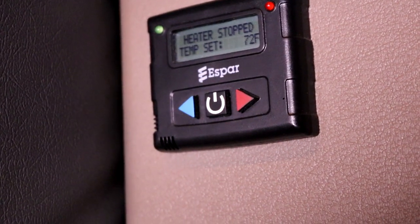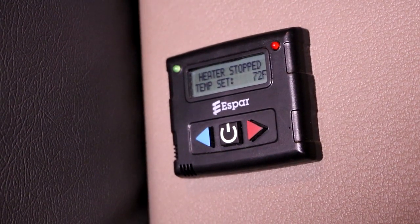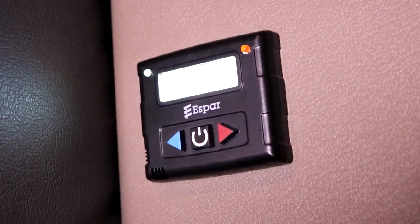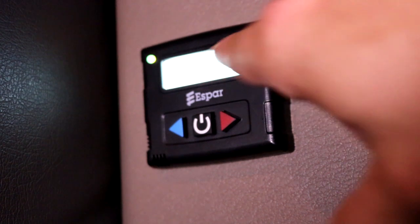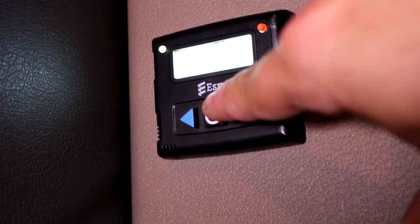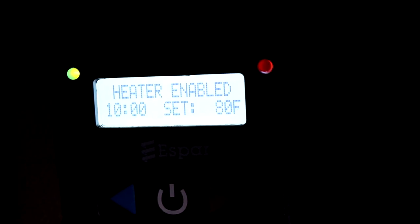Alright, ladies and gentlemen, we are in the bunk area where the control panel is for the bunk heater inside the Cascadia here. It's a very simple unit. What you're going to do is power this thing on. Right now it says heater stopped. We're going to press it again and it says heater enabled. You're going to want to set it to the temperature you want. I'm going to set it to 80. Right now it's set to 80 and it's enabled. There's a little clock there to the left, but I haven't figured out how to set the clock yet. The heater's enabled and it's set to 80 degrees.